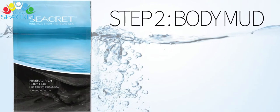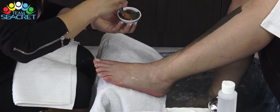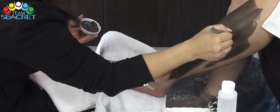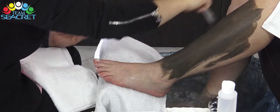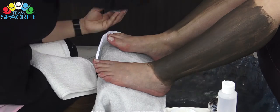Bước thứ hai: body mud. Chúng ta có thể sử dụng cọ để thoa bùn lên chân khách, từ đầu gối đến mắt cá chân. Khách hàng sẽ cảm nhận được bắp chân trở nên săn chắc, cơ chân thư giãn, giảm thiểu sự đau nhức, đồng thời body mud cũng hút ra được những độc tố trong chân.